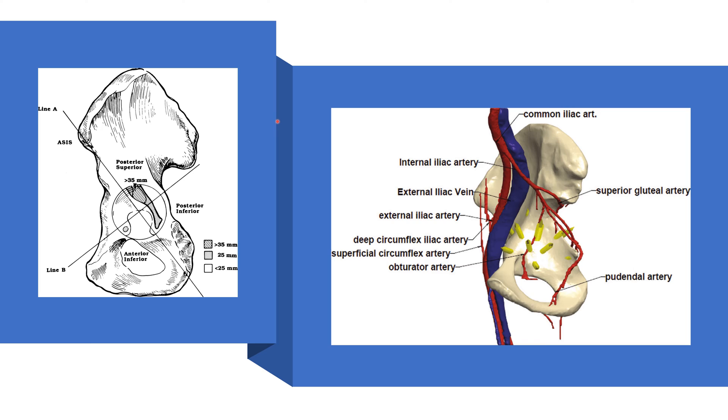With every process or technique in surgery, there are always tradeoffs. The screw has the potential to augment stability in an unstable cup — it can increase the amount of fixation in a cup that feels unstable. But at the same time, we also recognize that there are increased risks of putting in a screw. To mitigate these risks, acetabular safe zones have been defined.